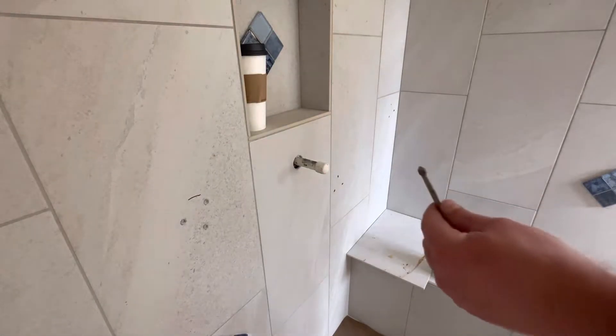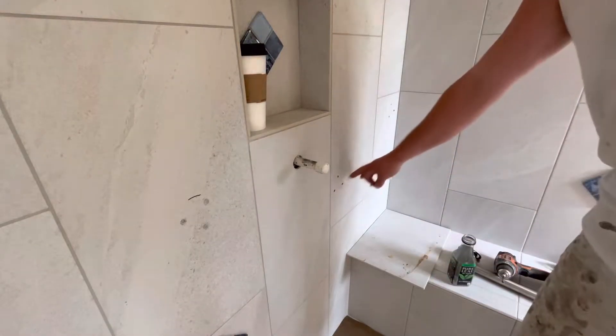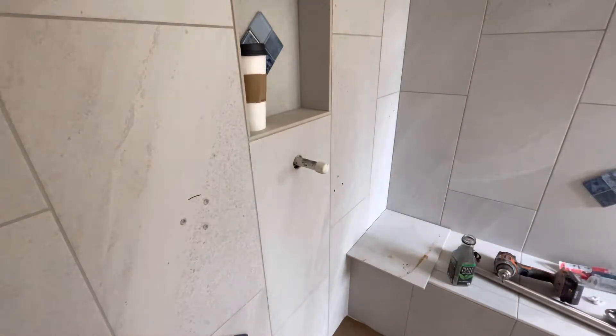Drilling a couple holes for ground bars. There's a few ways you can do this. This is a really hard porcelain tile, so it's very tough to get through.